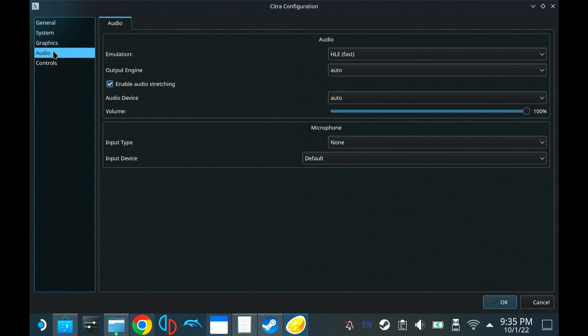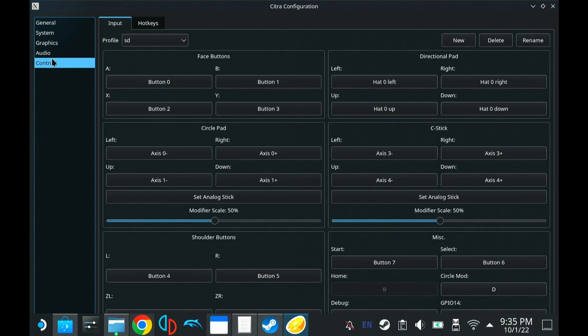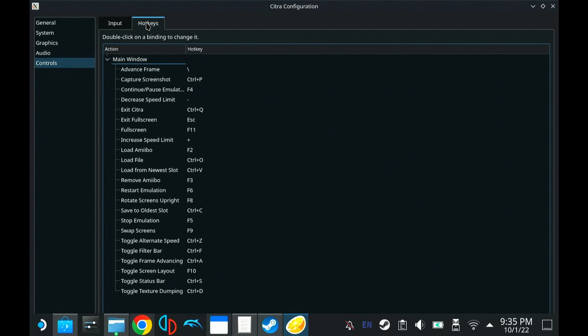I like V-Sync — go ahead and enable that if you want. For Controls, you're going to need to create your own controller profile. I have one for the Steam Deck. Pretty self-explanatory — all the buttons pretty much line up to what's on the 3DS, so go ahead and set that up. For hotkeys, we'll get into this a little bit later, but we want to keep an eye on Swap Screens and Toggle Screen Layout — those are the two most common ones.